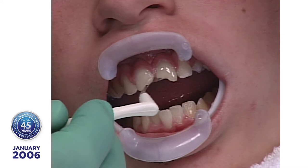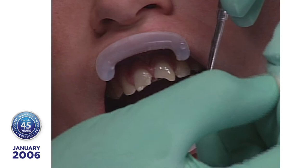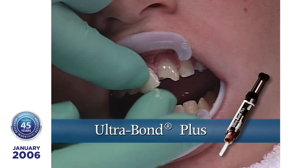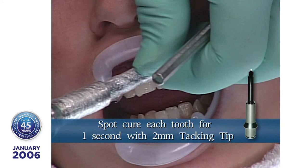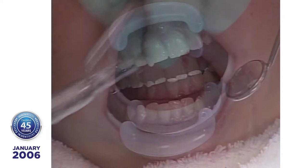Seat the lumineers on the teeth using Ultra Bond Plus Resin Cement with enough force to extrude all excess resin. Clean up excess cement with a brush dipped in Tenure S unfilled resin, then spot cure with the Sapphire Light and the 2mm tacking tip for 1 second per tooth. The remaining uncured cement can then be brushed away before final curing. Note, there is no need for interproximal matrix strips.